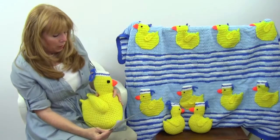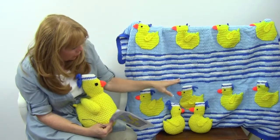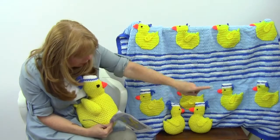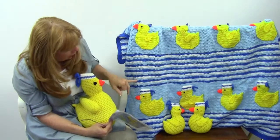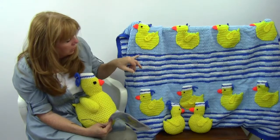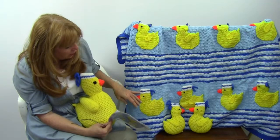This is created with worsted white yarn, and she started from the bottom and worked across in rows going up. She did color changes for each one of these rows to create the waves, and they're done in different heights of stitches so it gives a wavy effect.